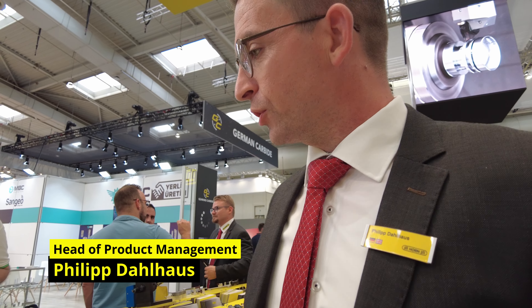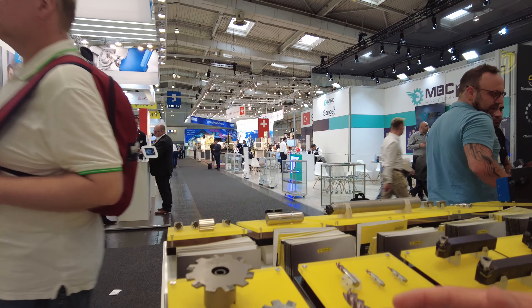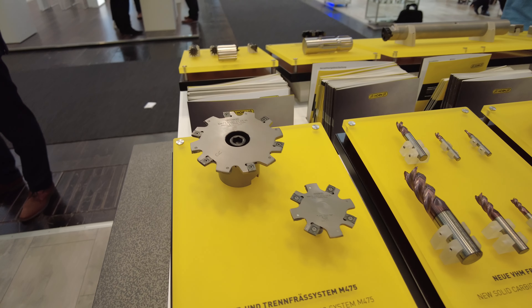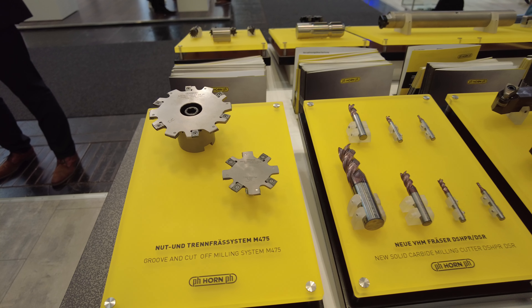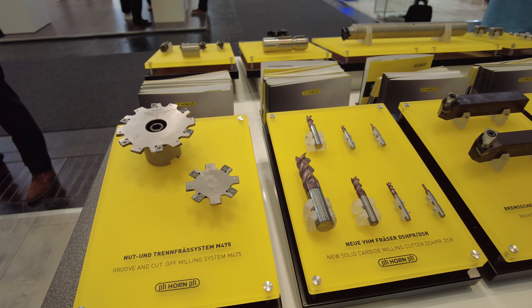Here are the news from Company Horn for the e-mall shelf. First, I want to introduce our new disc milling cutter system 475. It is a disc milling cutter with an insert featuring four cutting edges, available from three millimeter wide up to eight millimeter wide.